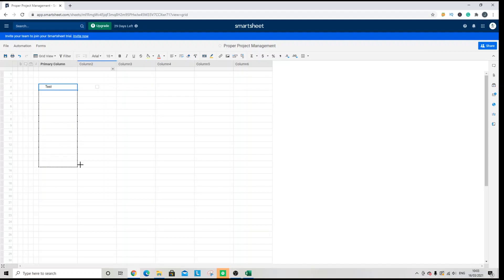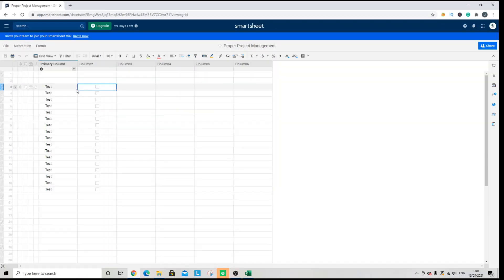If I drag this all the way to the bottom, you'll see that the checkboxes are now in place for each of those corresponding rows. That's the first way — I'm going to save this for future reference.